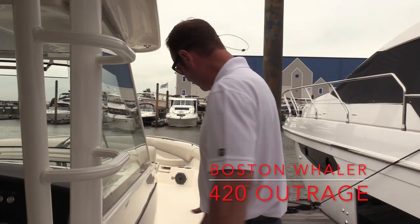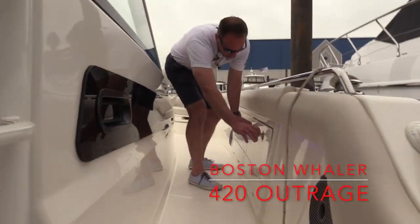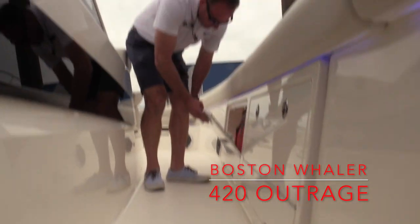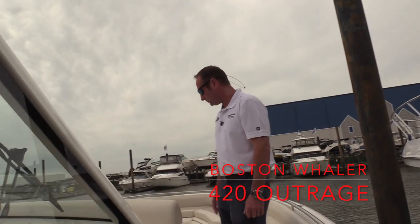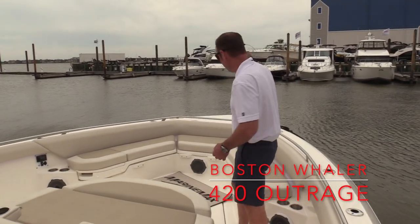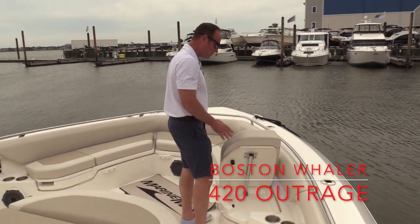We do also have big wide walkways as we move up towards the bow of the boat, and we pick up some extra storage going down both sides for extra space for life jackets, dock lines, and things like that. Big open area up here in the bow — an awesome place for entertaining. We've got flip-up backrests for a chaise-style lounge here.